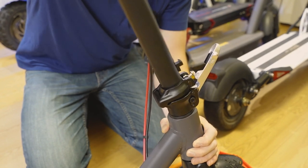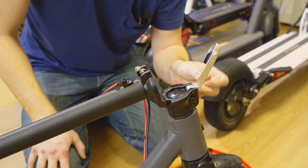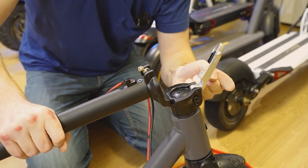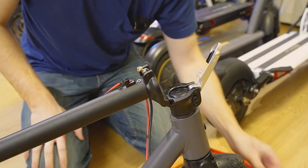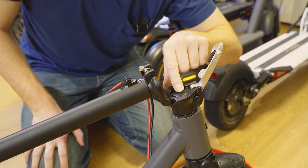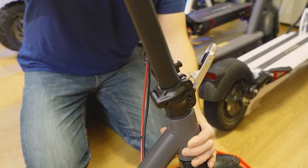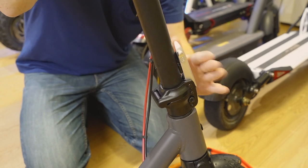Step six: fold your latch down, grab your size six hex wrench, and tighten these screws back up — one here, one here. Go clockwise and get those nice and tight, as tight as you can. Step seven: replace the little rubber piece in the top. Now step eight: you're done. You can fold the latch back up, click it into place, and there'll be no more wiggle in the folding mechanism.